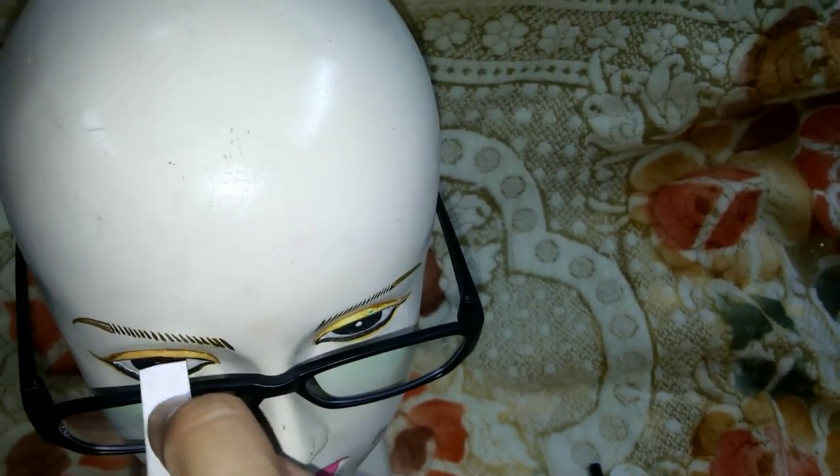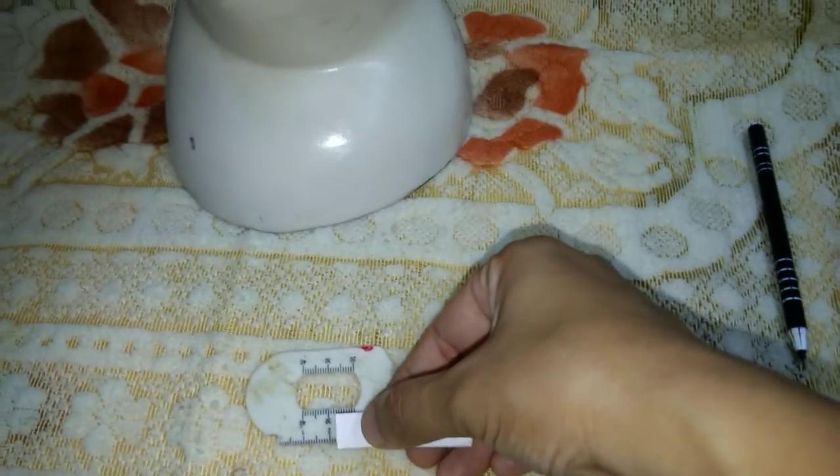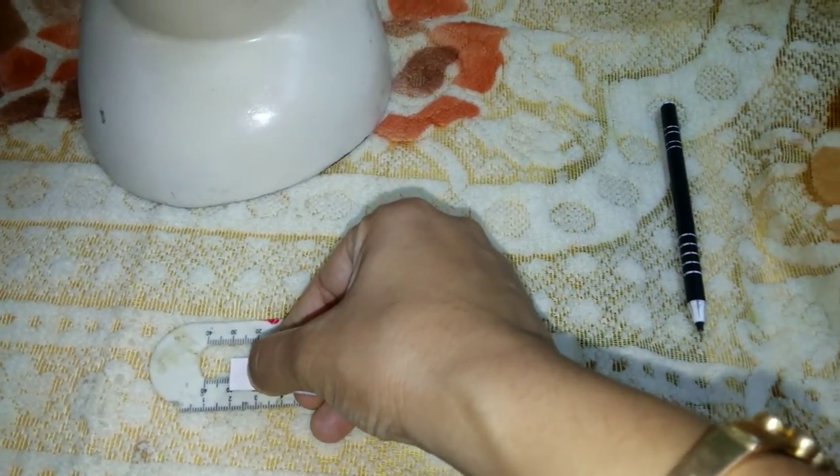in this case the measurement is this much. Now take a scale — on the scale you can take the length of the measurement. What is the measurement? In this case it is around 10 mm. It is 10 mm.